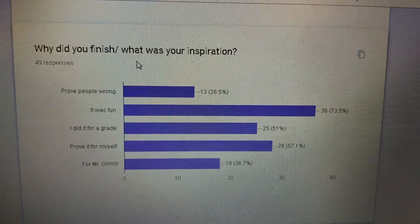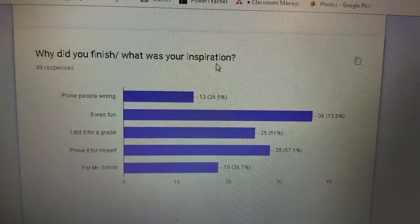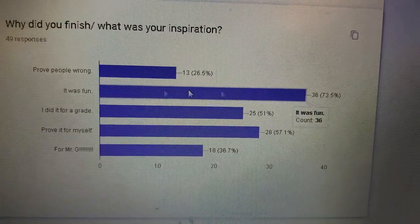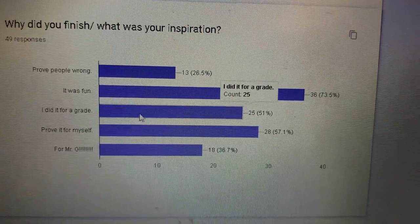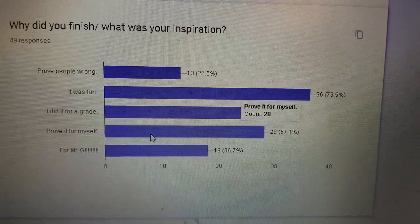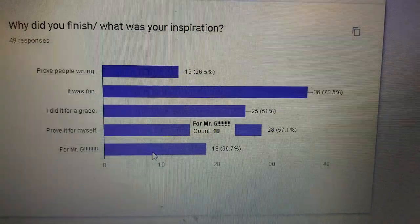What was your inspiration to finish? To prove people wrong — 13 people. It was fun — that's the majority. I did it for a grade — 25 people. Prove it to myself — 28 people. And I did it for Mr. G. Obviously this adds up to more than 49 people, but you can click multiple answers.